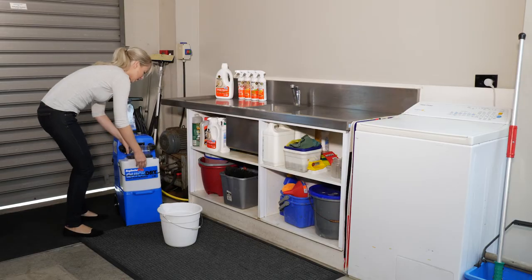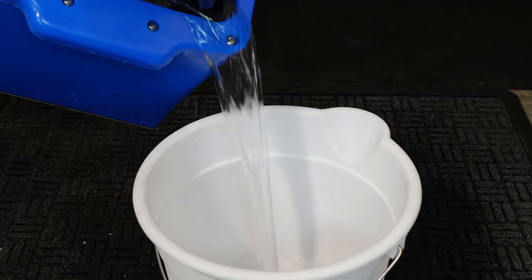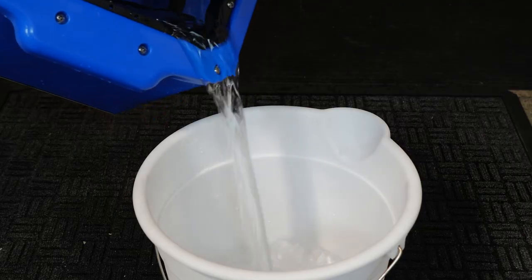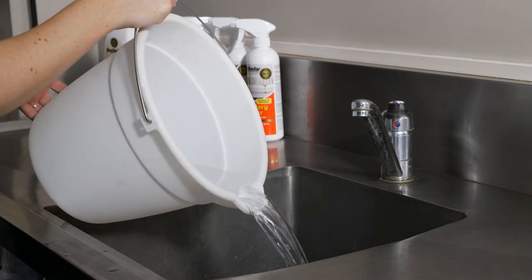Alternatively, unplug the machine, remove the white bucket and tip the machine forward and upside down. To clean your machine after use, refer to the cleaning instructions video.